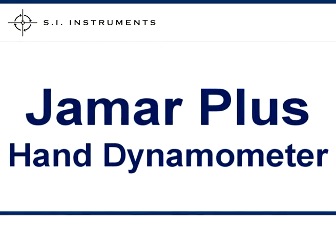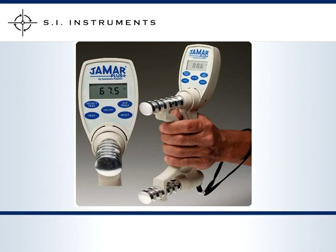The J-Mart Plus Hand Dynamometer is an advanced model with electronic force measurement and digital display. The J-Mart Plus allows multiple readings to be recorded and retained for more reliable results.